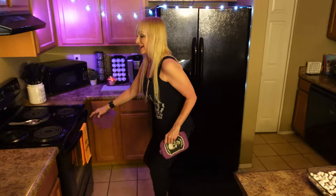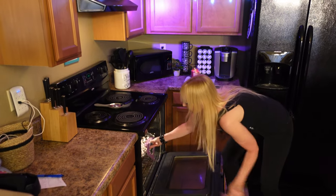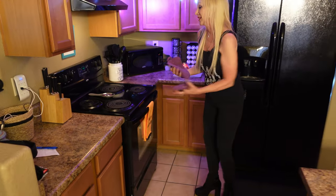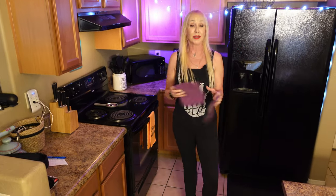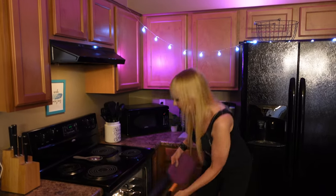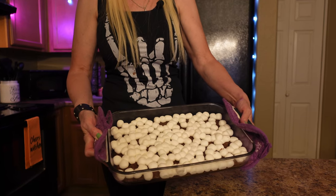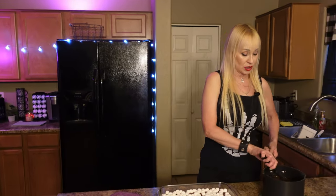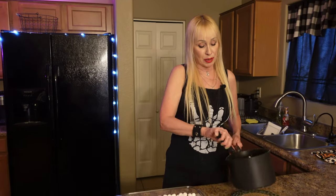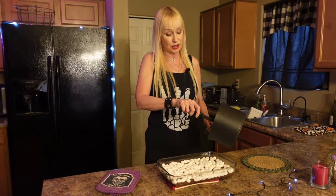Now put them back in the oven. They already look good and they're going to get better. Set your timer for three minutes. Okay, turn your oven off now — they're ready to take out. The marshmallows have puffed up. This is where the s'mores comes in — you've got your chocolate brownie with the marshmallows puffed up on top. Now stir up the frosting sauce you made.